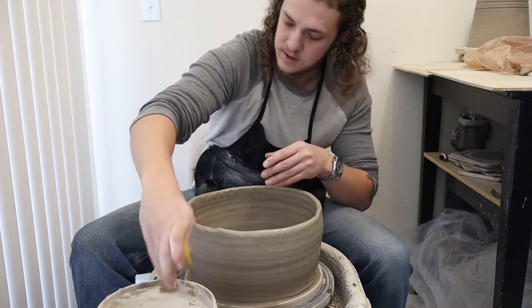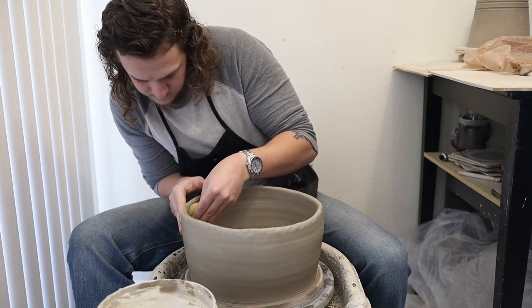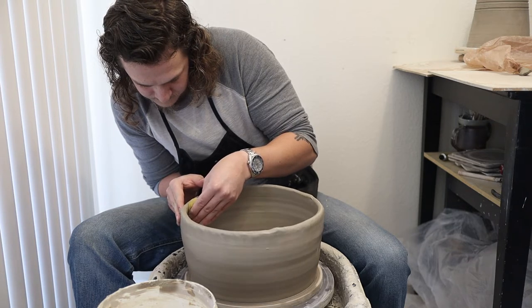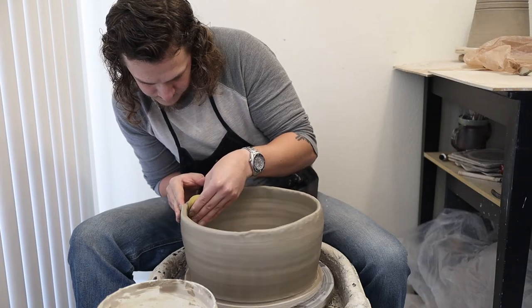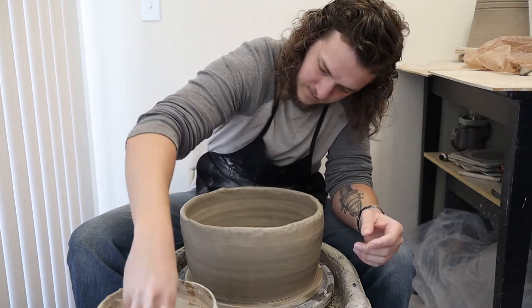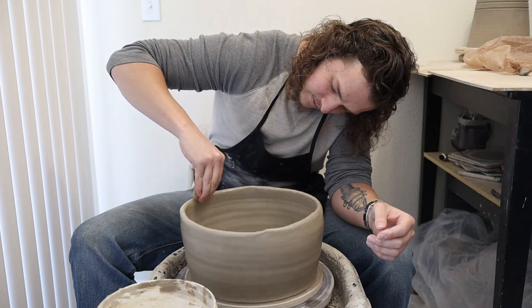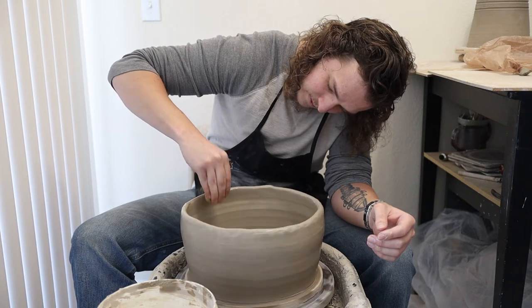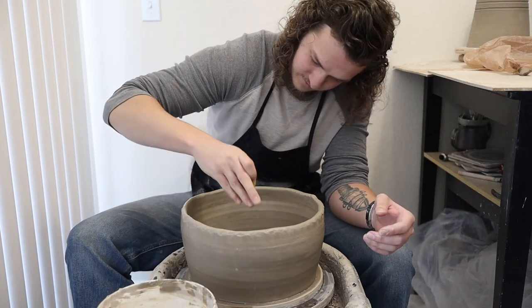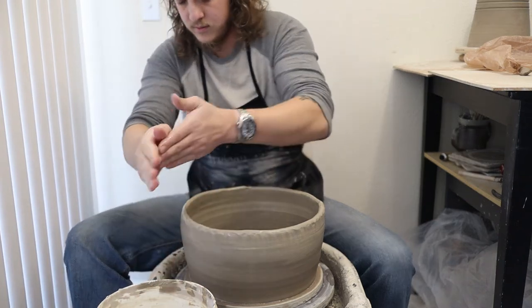Now I'm going to clean off the sponge and do the same thing on the inside, just really try to smooth that out. That's looking pretty good. Now I'm going to wet it again. I am not super experienced at making big pots like this, so this is fun — I like trying new things. Now I'm going to throw it just like normal, slowly.